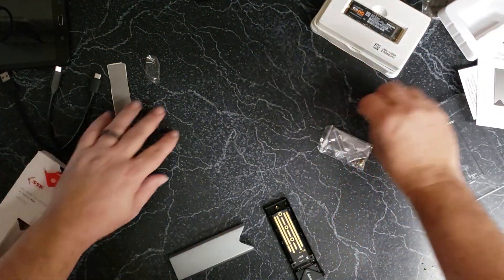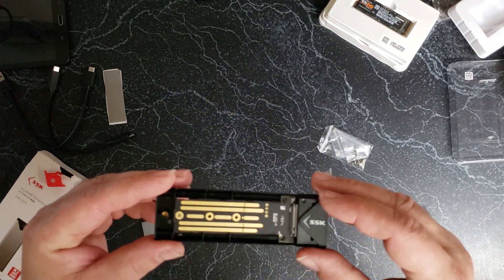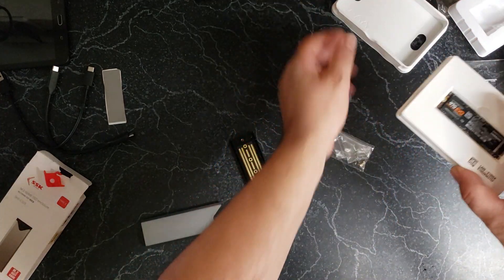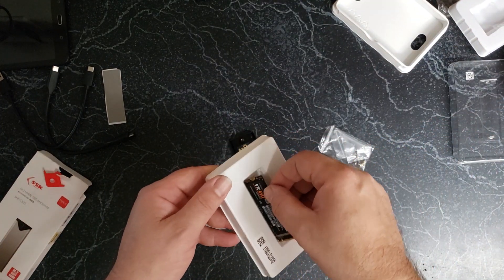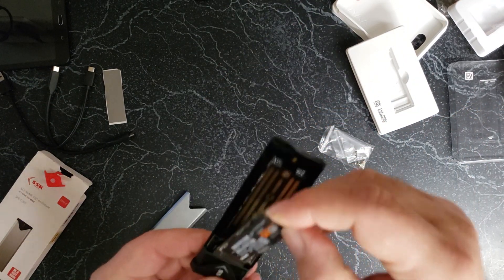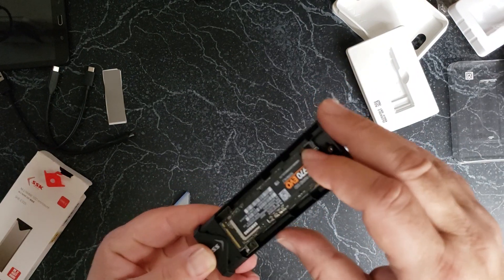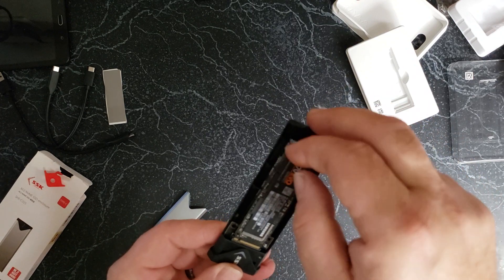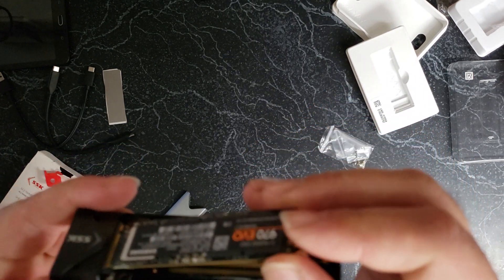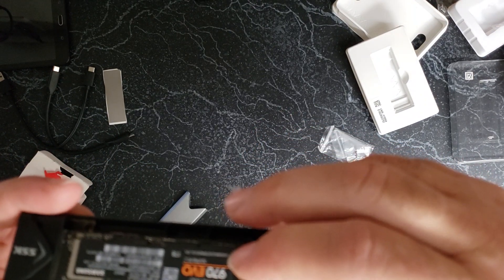Peel, peel, peel... kind of like the old school Nintendos. There we go. And then you just set it down.